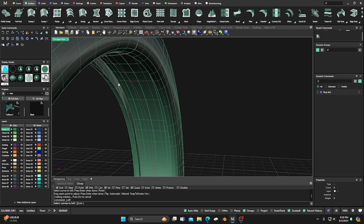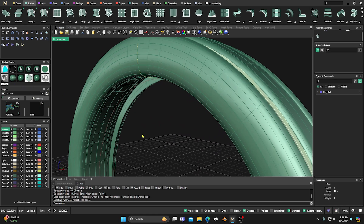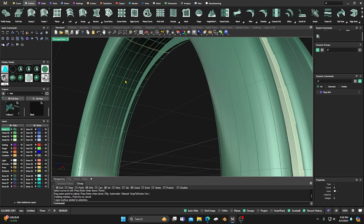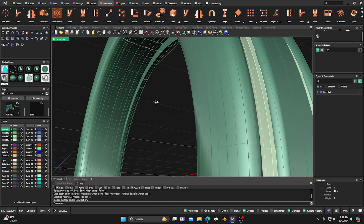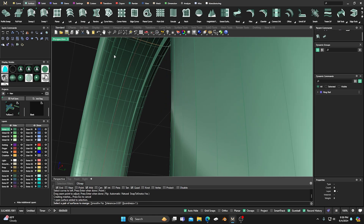Then we'll go back to the non-parametric old Loft command and do a loft from this edge to this edge — right-click and hit OK to close that off. Come over to the other side, right-click to bring back the command, select that edge and this edge, right-click and OK. So we have that. Now we have multiple surfaces and we could try to merge them using Surface Edit Tools since they're single-span NURBS surfaces.